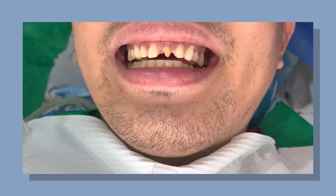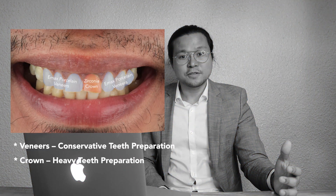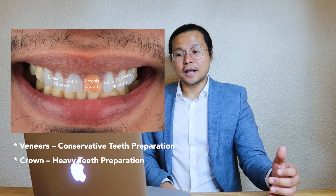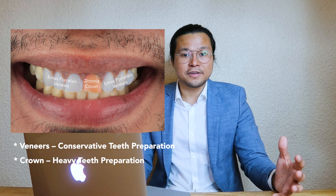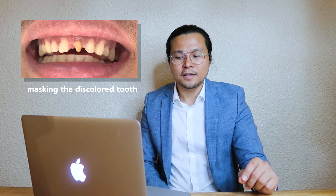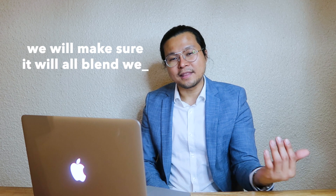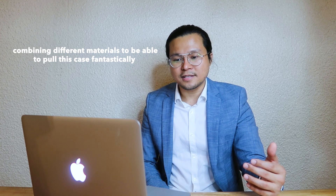For the teeth preparation, I always want to go minimally invasive. That's why the 7 teeth are indicated for veneers — the material used is Emax, since it's for veneers only, which is conservative. For the crown, it's a heavier prep because we have to mask the discolored tooth to ensure everything blends well. Especially on the front teeth, it's very, very tricky if we are not using or combining different materials, just to be able to pull this case off. We have to make sure it looks natural.